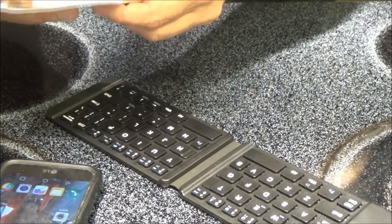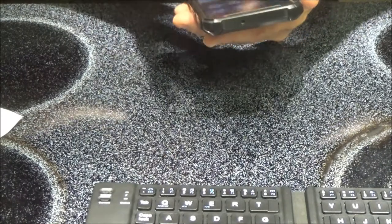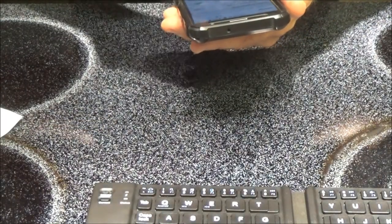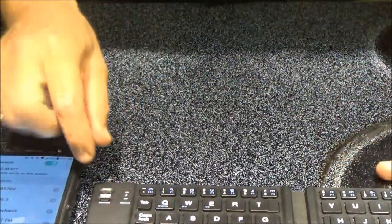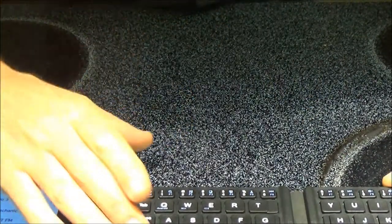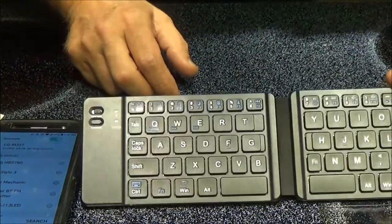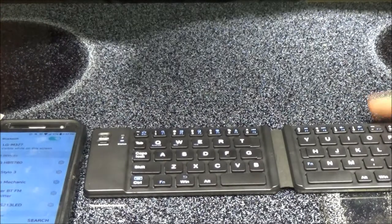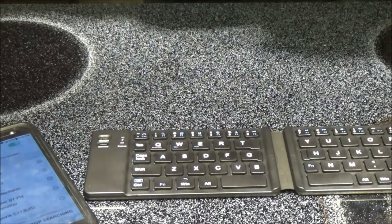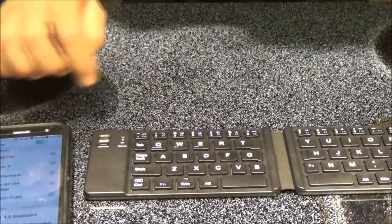We have to turn this on. Let's get this ready for Bluetooth - I've got Bluetooth on. It says to turn this on and the blue light is on, if you can see that right up here. Then you hit connect and on my phone I'm going to search - there it is, it picked it up. That was pretty quick.